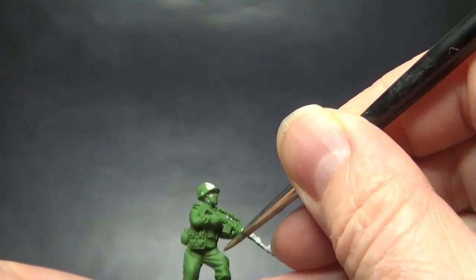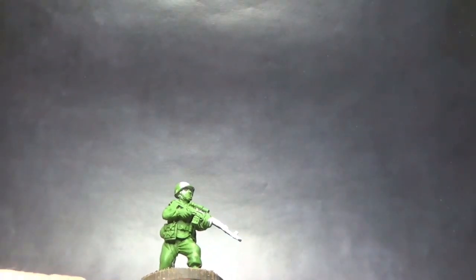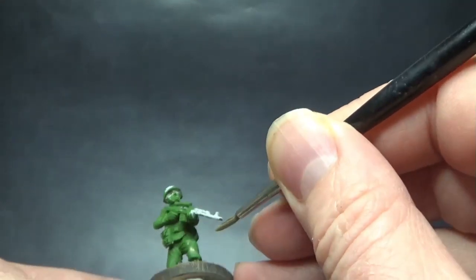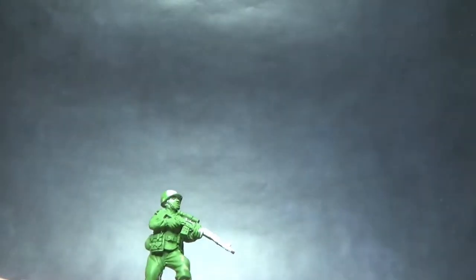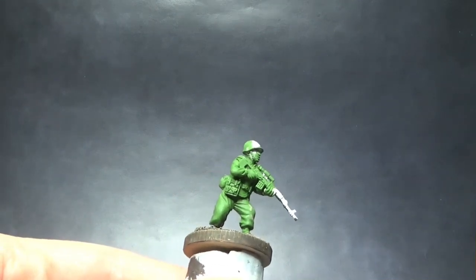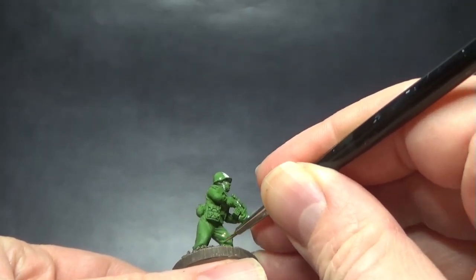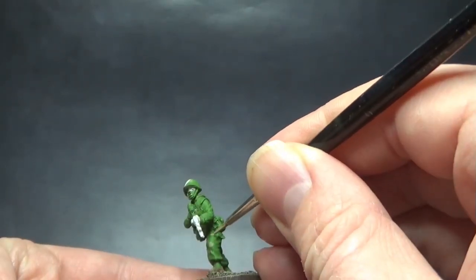The uniforms on these guys — the test miniatures I saw from Eureka — show them wearing an outer suit, basically a camouflage smock which presumably covers their main day uniform. It has a two-tone camouflage pattern with some leaf-like patterns over the flat green, so I'm trying my best to replicate what I saw on the reference miniatures.